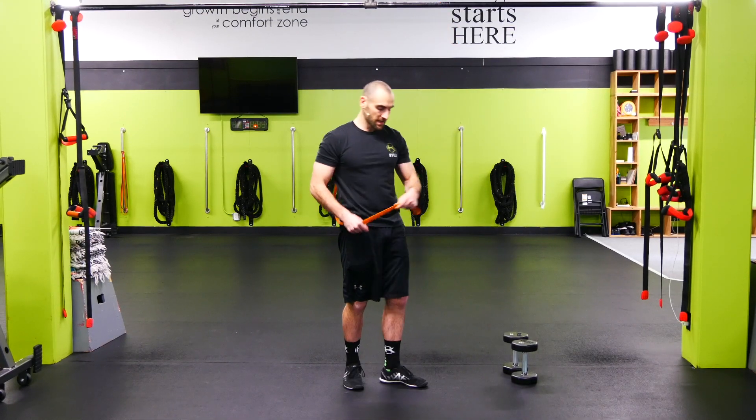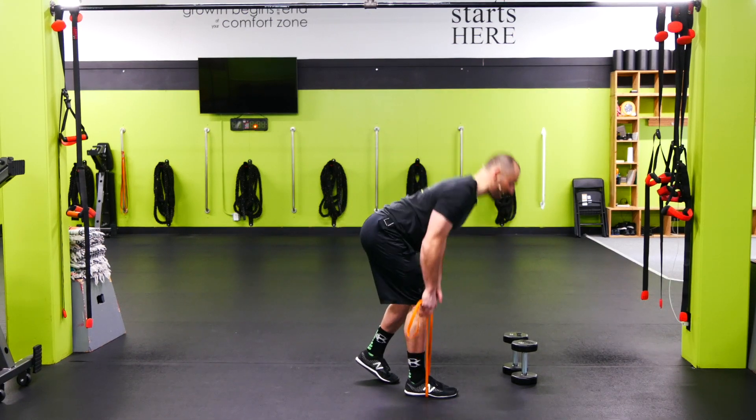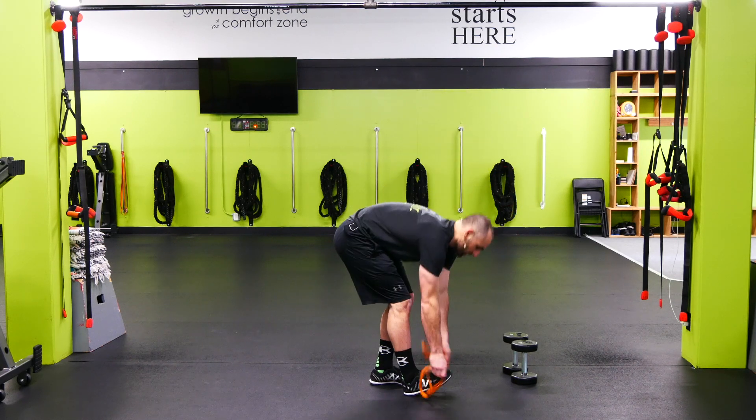Now when I use the resistance band on the hip hinge, same thing — take it under the feet, push the hip back, stretch out the hamstring, and close the door by squeezing the glute at the top.